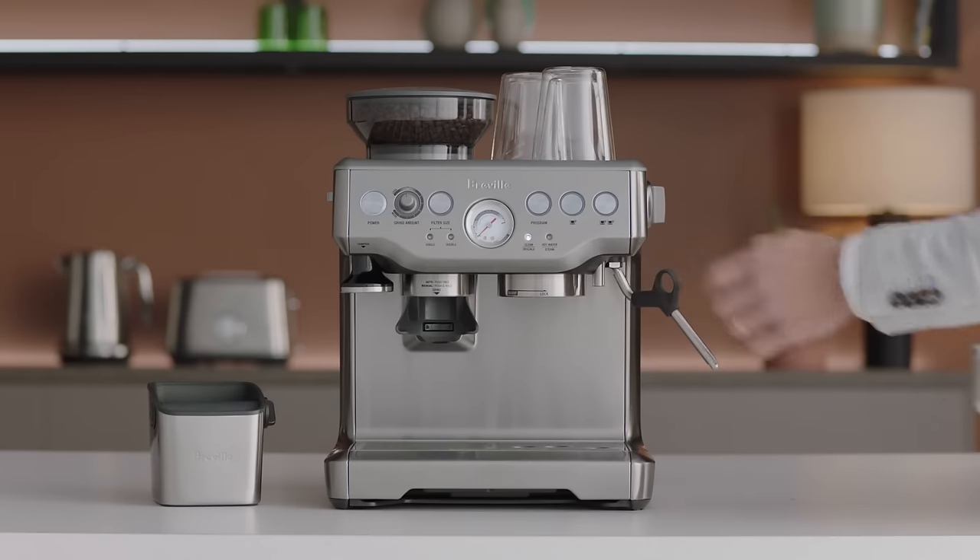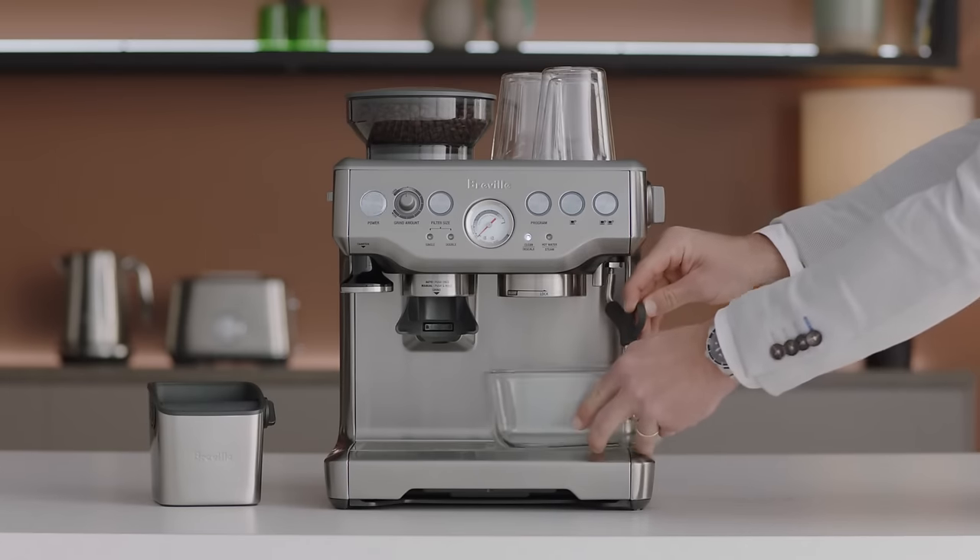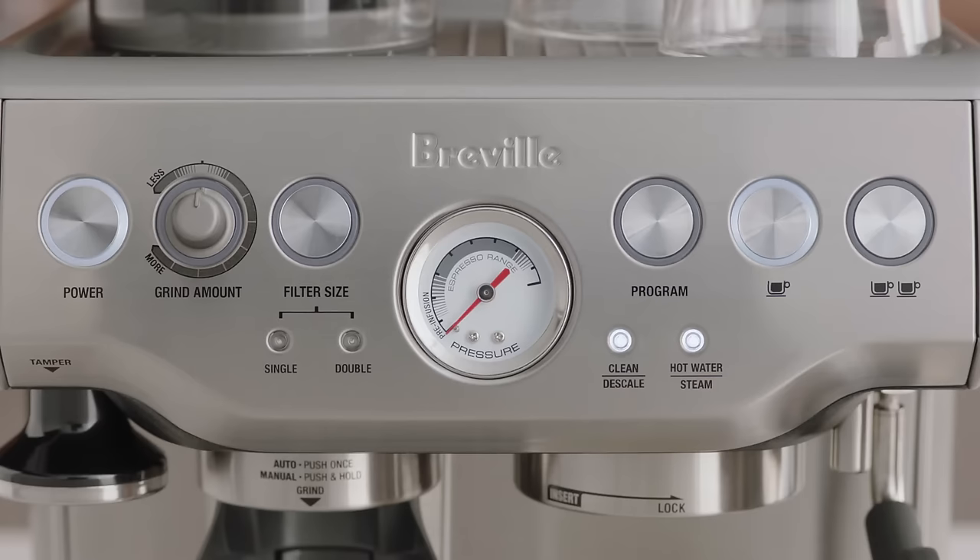Place a 68 ounce container under the group head and steam wand. The machine will indicate it is ready for descaling when the power button, one cup button, clean descale indicator, and the hot water steam indicator are all illuminated.